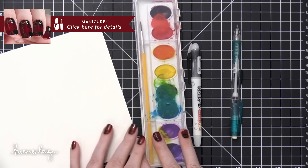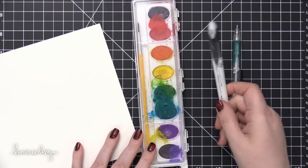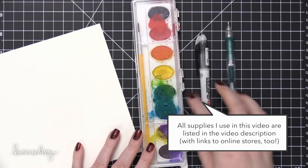You can find it at Walmart. I really recommend you use watercolor paper if you can. I'm using an inexpensive Crayola watercolor set with the brush, a black pen, and a pencil with an eraser.